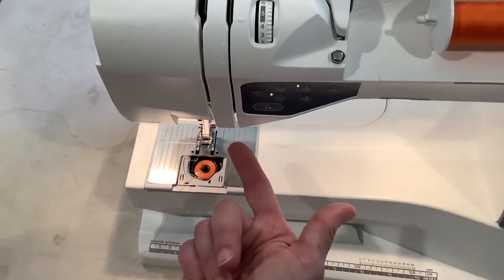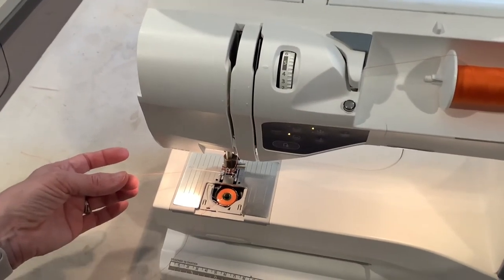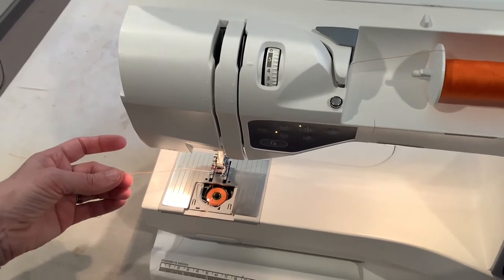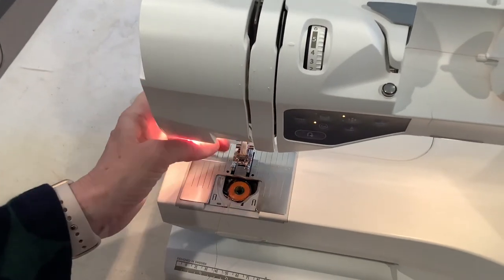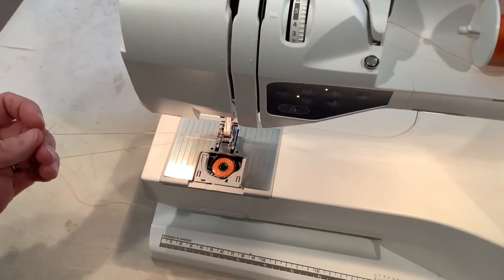I need to get that thread up to the top of my machine so I can start to sew. With my left hand I'm going to hold on to my top thread, and with my right hand I'm going to put my hand on my wheel. I'm going to do one full rotation towards me — it's important that you go towards you. The needle is going to go down and grab my bobbin thread, swish it around, and pull that bobbin thread up to the top. See how it grabbed it — I can pull it up. Now both threads are on top.